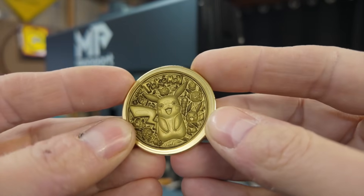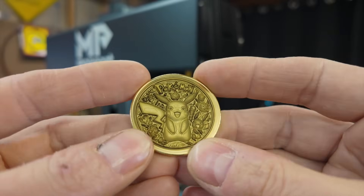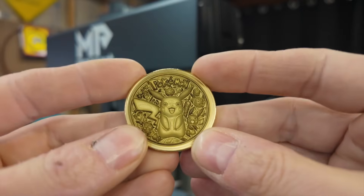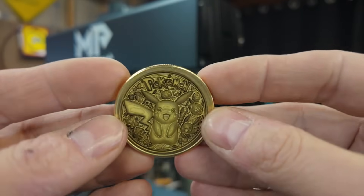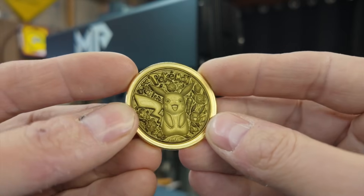Look at how deep that engraving is, by the way. I don't know how well it's going to come up on camera, but this coin is an eighth of an inch thick, and the engraving is probably halfway through the thickness of the coin — so it's a good 50, 60 thousandths of an inch deep.